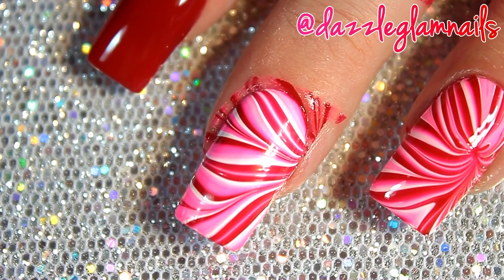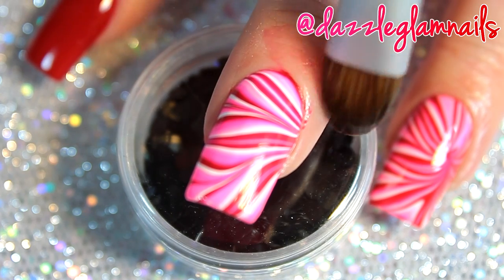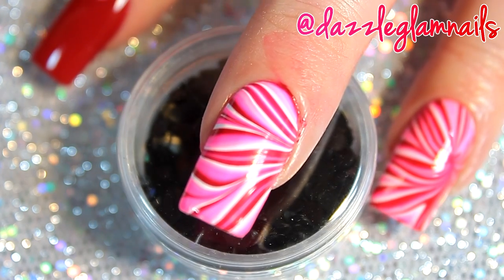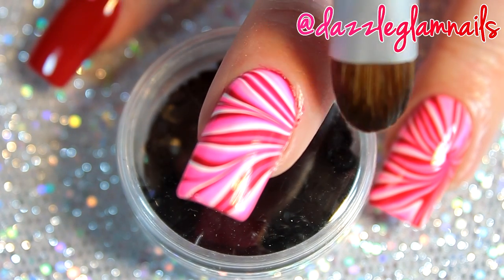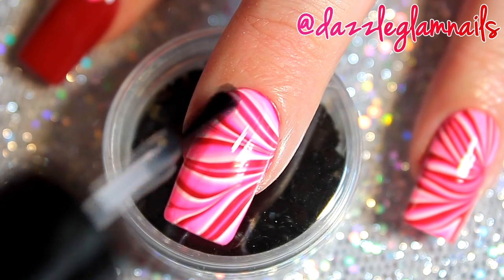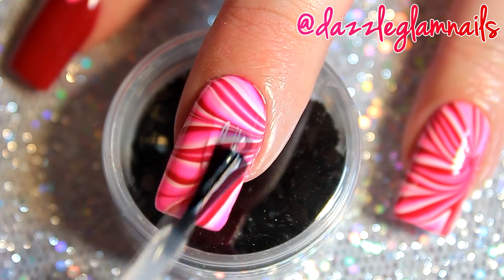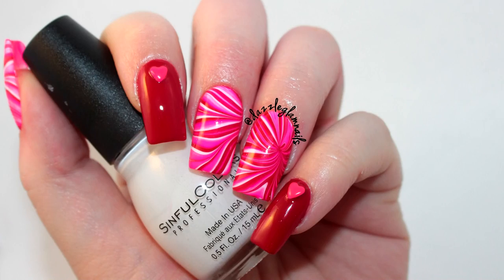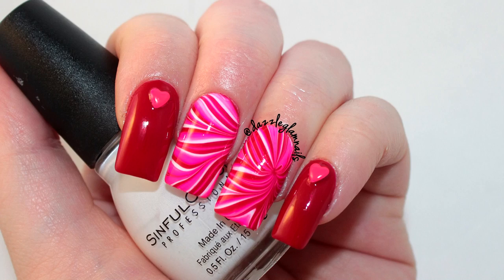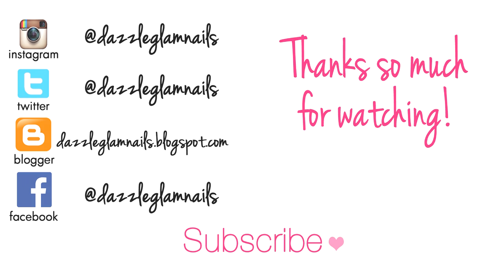I remove the tape and clean up around my nail. I apply a top coat. I place the studs with a little bit of nail glue and press them down. I apply a top coat to make it dry faster.